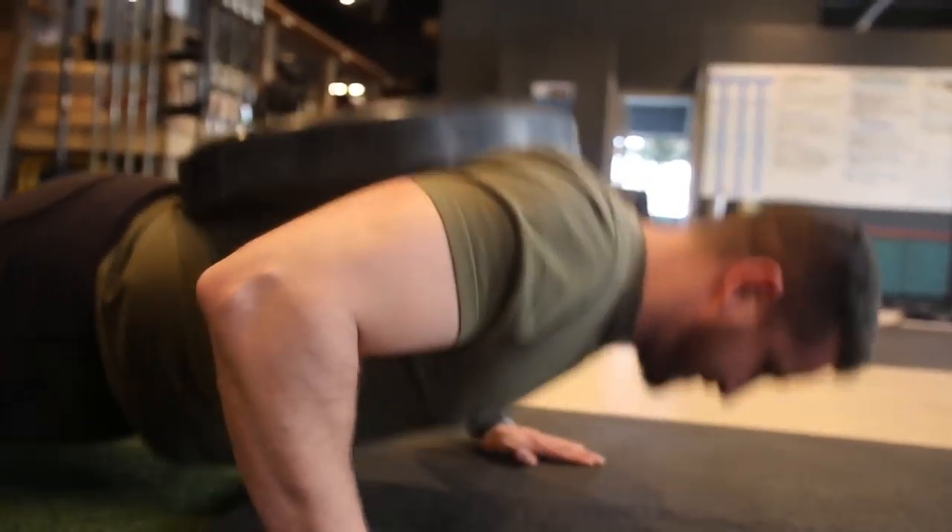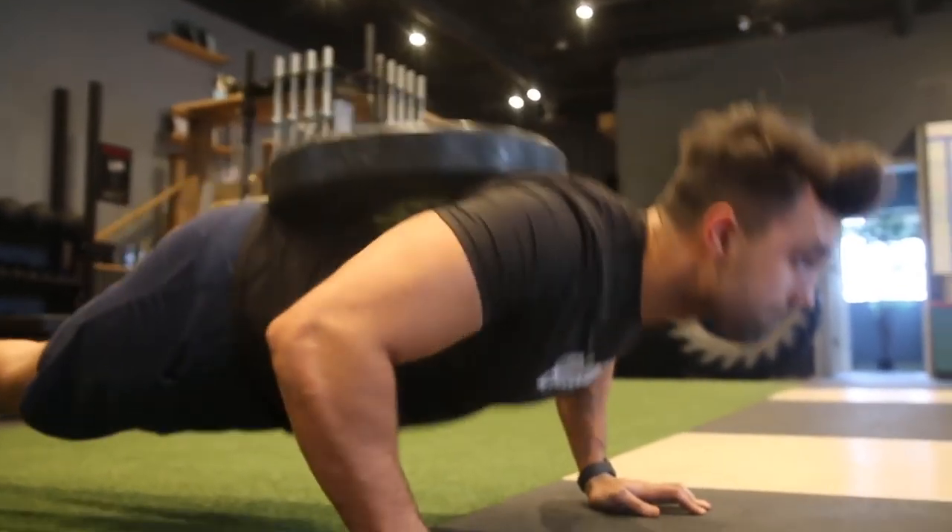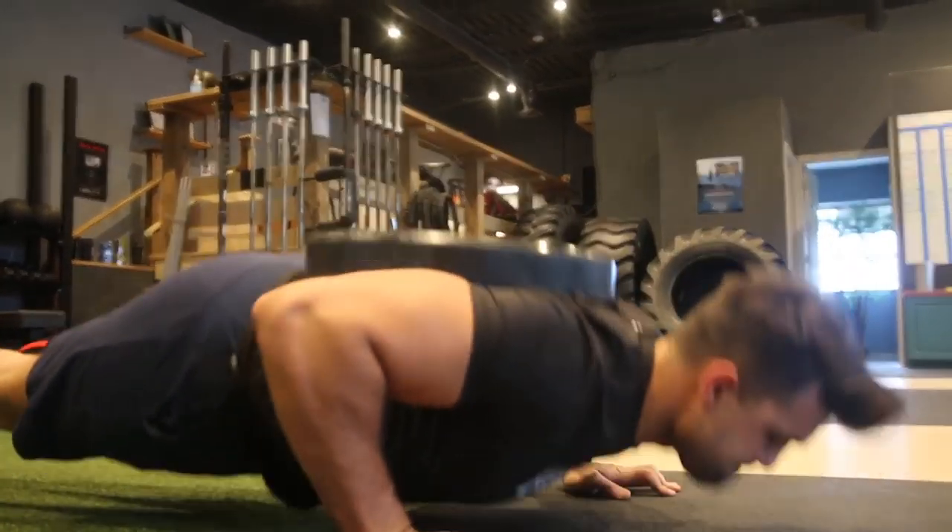Last but not least, unique exercise number three is the weighted push-up — a fantastic exercise, especially at the end of the workout when you've done so much pressing and you're fatigued. It's a great burnout. Take 45 or 90 pounds, whatever you can handle, put it on your back and just rep it out. As a bonus, you can have someone pushing down on you at the very end. Treat it exactly like a bench press to help you battle through those tough moments.